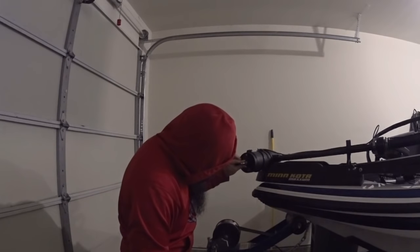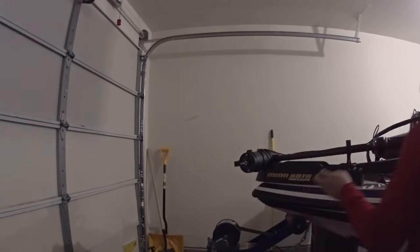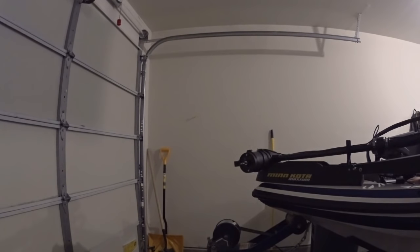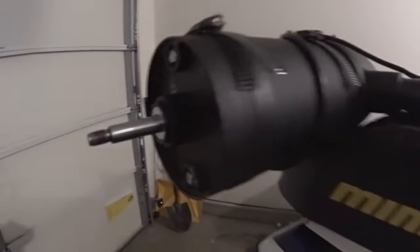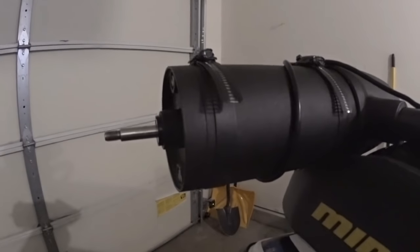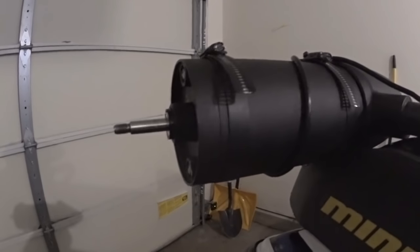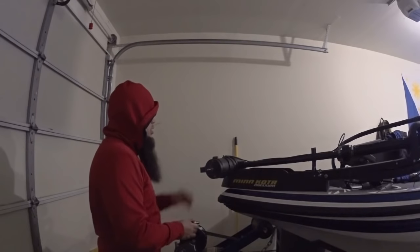Right here I'm looking at this — let me run it. You hear that? That shouldn't be making that noise especially with that prop off. Let's get the camera up closer and see if you can actually see it spinning weird. Look at that — I'll press the button. See how it kind of goes up and down a little bit.